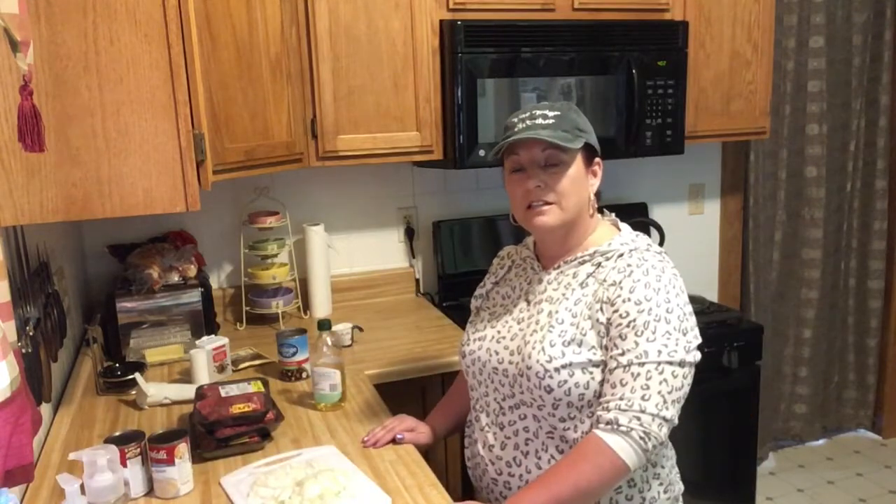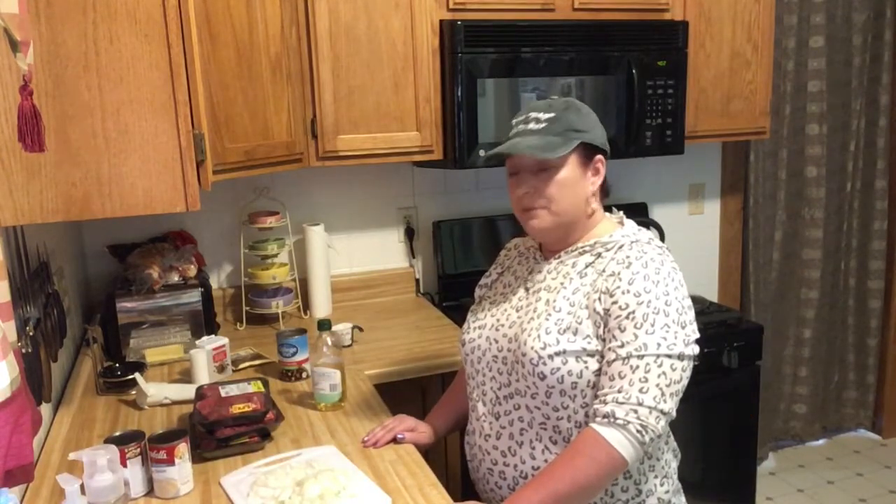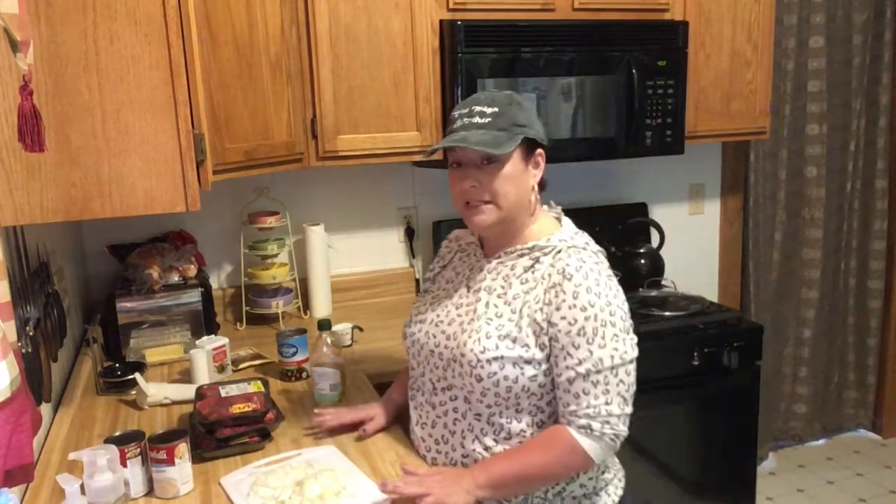Hey everybody, welcome to Big Booty's Kitchen! It's been a while — I've been working a lot. My mom and everybody's been wanting my recipe for my beef tips and gravy, so that's what we're gonna make today. There'll be pauses where I turn the camera off and come back because it takes about an hour and YouTube doesn't let me upload anything more than 15 minutes long.